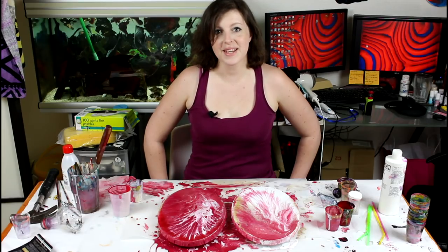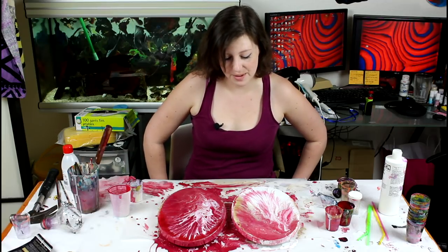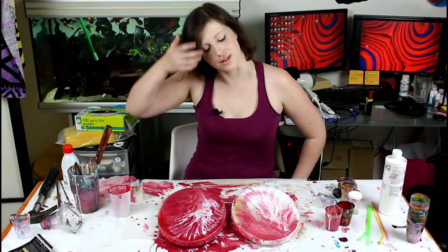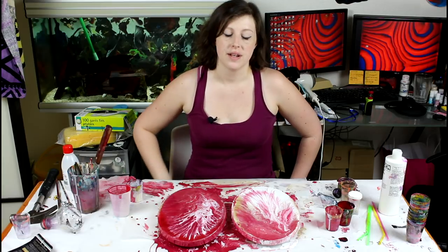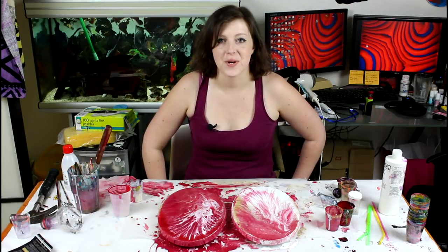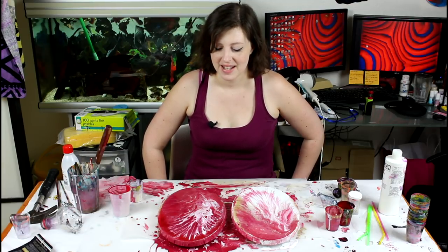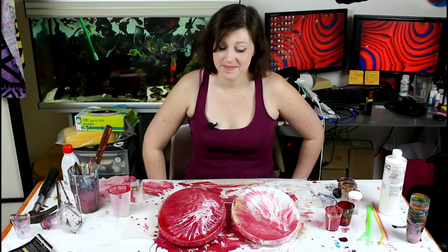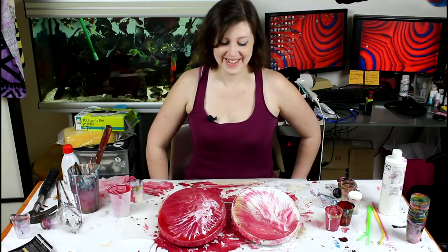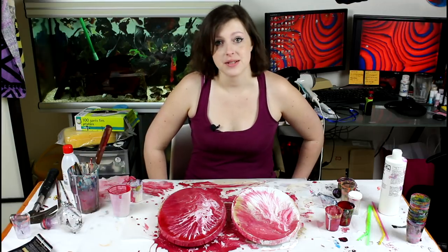We're back and I am in love with these paintings. Red and gold is really a nice combination — it's rich, it's warm, and I love it. It reminds me of Gryffindor in Harry Potter, and it will probably be the title of this painting. So yeah, let me know what you think in the comments.